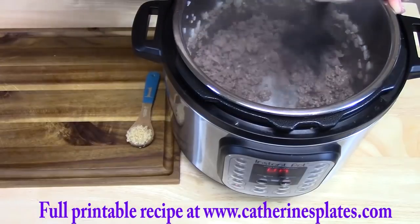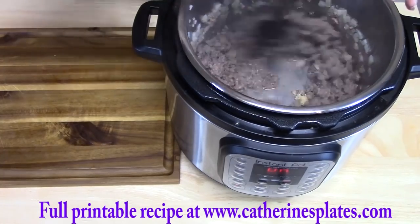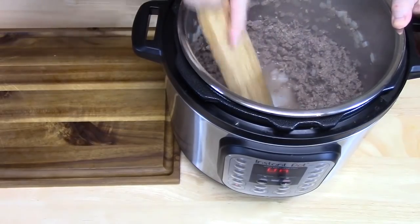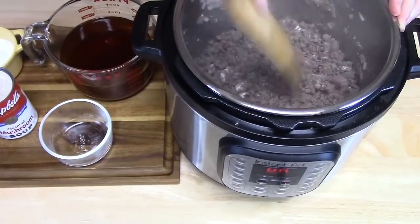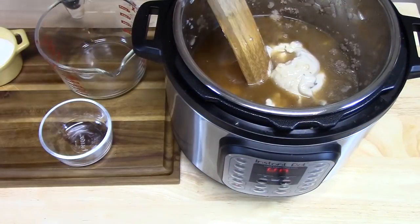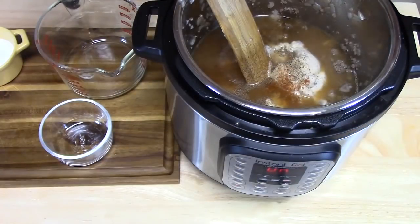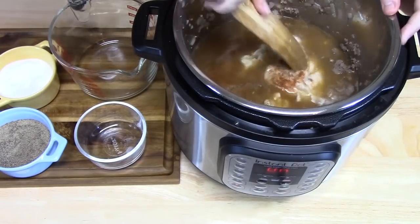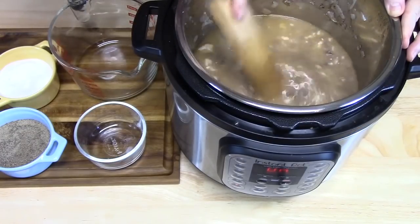Add one teaspoon of minced garlic and mix that all together. Using a wooden spoon, scrape the bottom of any bits and pieces. Add one tablespoon of flour, one can of cream of mushroom soup, three cans of beef broth, quarter teaspoon of black pepper, quarter teaspoon of paprika, and eighth of a teaspoon of salt. Mix that up really well, stirring the bottom to get any bits and pieces up.